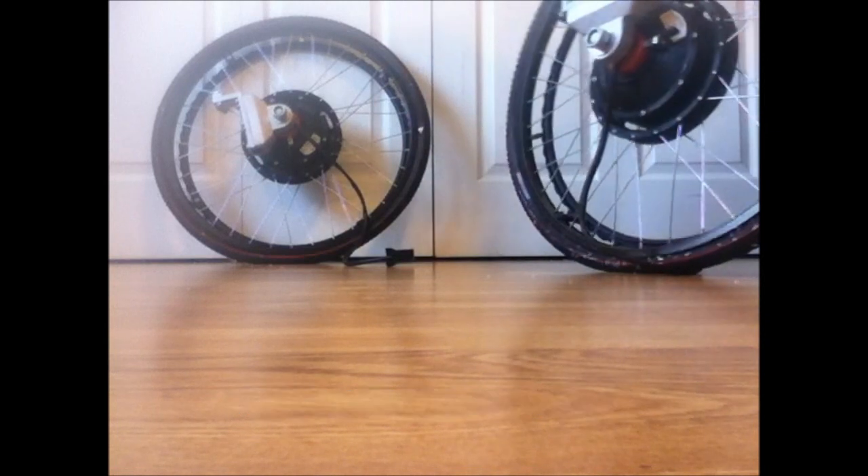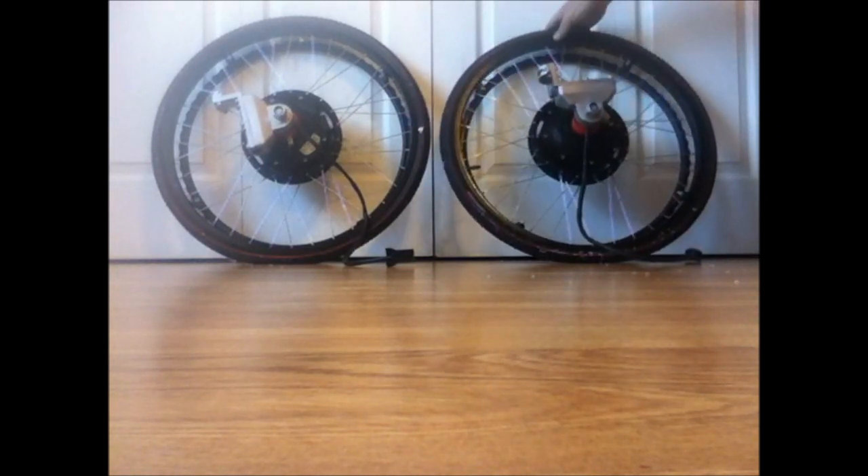These wheels were actually used in a wheelchair in a movie from Morgan Freeman. I was actually quite impressed with the fact that they used our product.